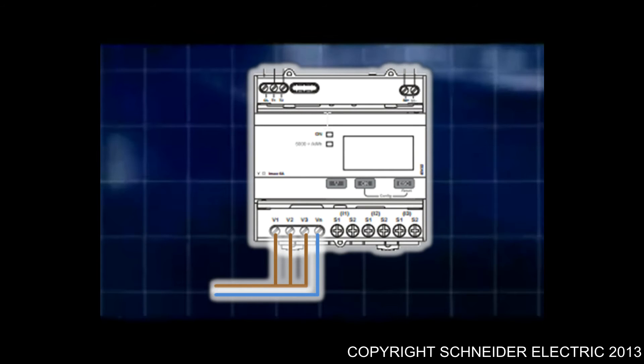The meter currently has 240 volts present at each of the voltage reference terminals from the same phase. This is where the power of the unit comes from as well. There are currently no other connections being used for this video.